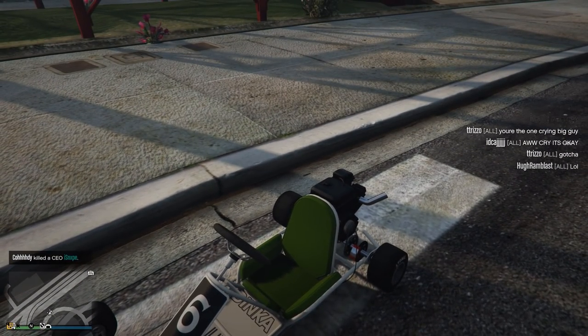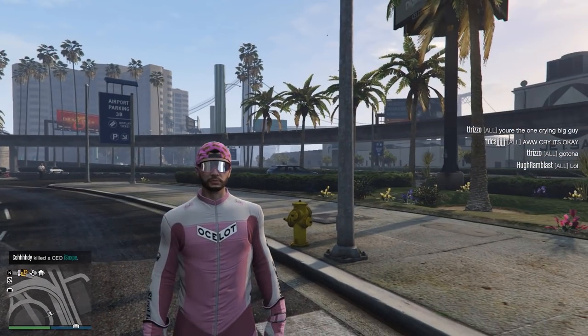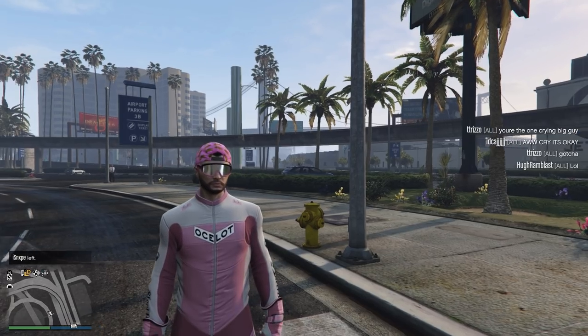Today I just wanted to jump on really quick. Big update for you guys here. But before I get into that big update, I just wanted to take a second to thank today's sponsor, Manscaped.